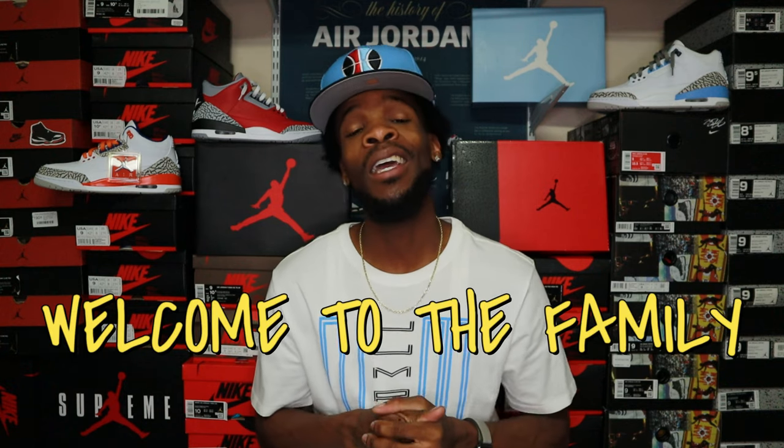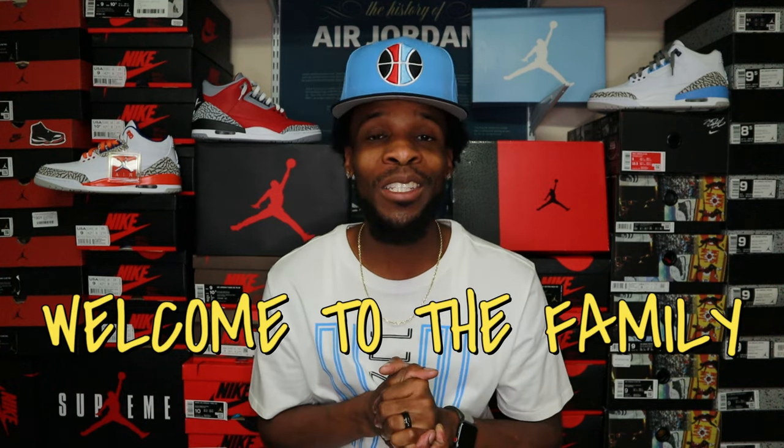Shout out to all my day-one subs, and shout out to everybody in the noted gang who got here first — drop that comment and hit that like button. Thank you guys for all the support as usual. Without further delay, let's get into this how-I-lace-my-Jordan-3 video.